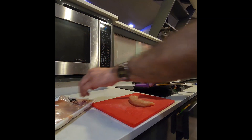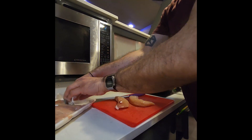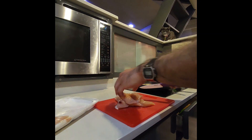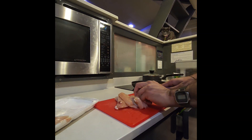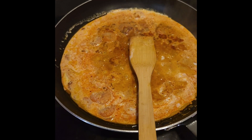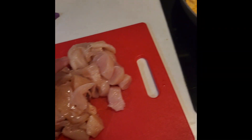We got some small pieces of chicken tenderloin. We're just going to chop them up into a couple of cubes so that they cook a little faster and we'll put them in. The sauce is simmering — let's put the chicken in.